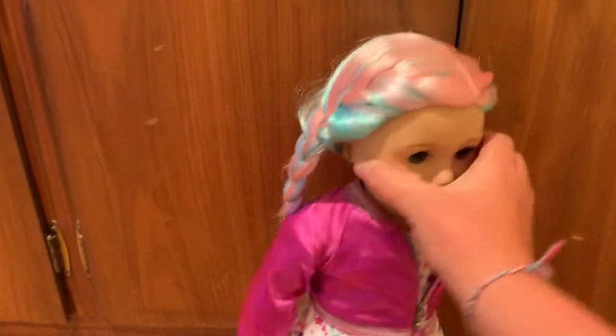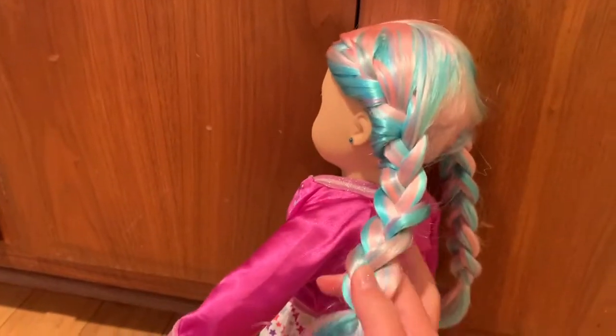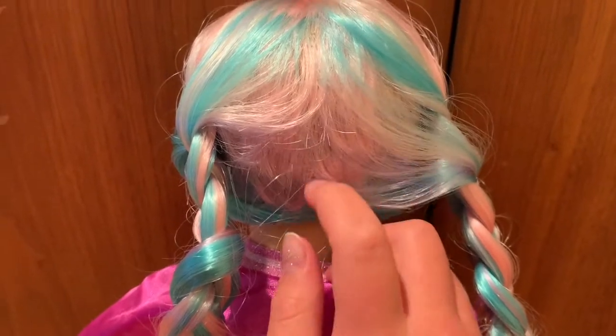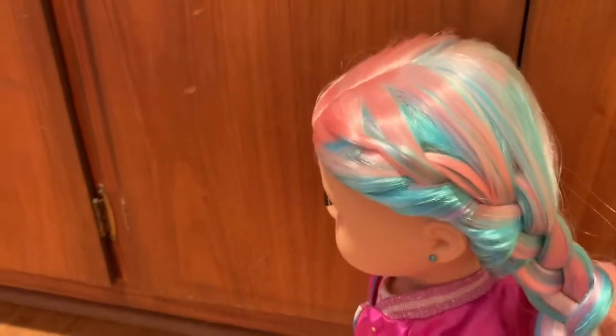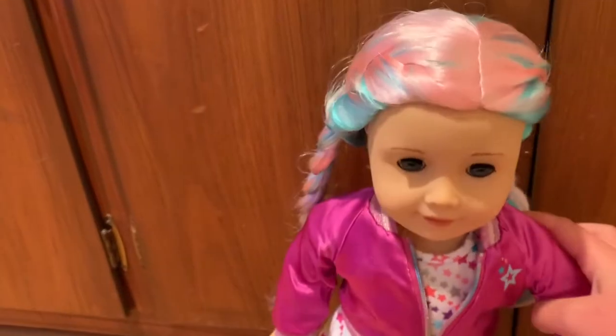I wanted to show you what she looks like in French braids — it brings out all the different colors in her hair and it's super pretty. From the back it's not super pretty and there are a bunch of short hairs where you can see the scalp or end of the wig itself, but if you're just looking at the front, French braids are super cute.